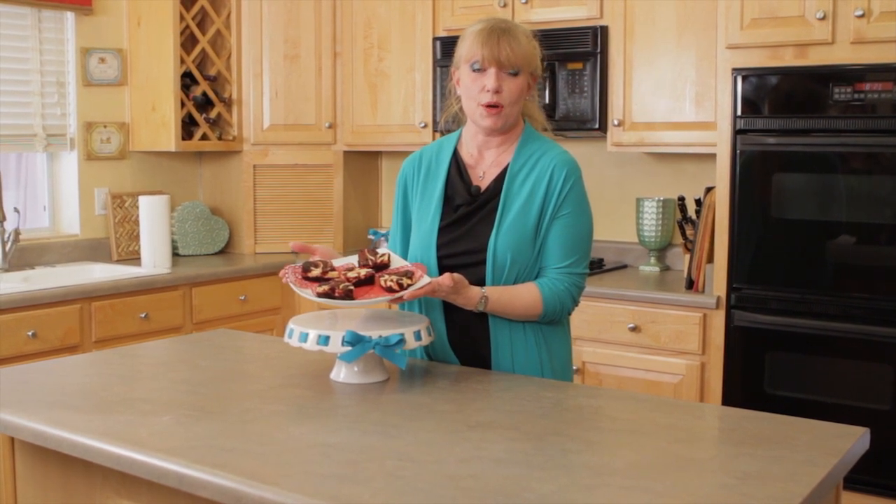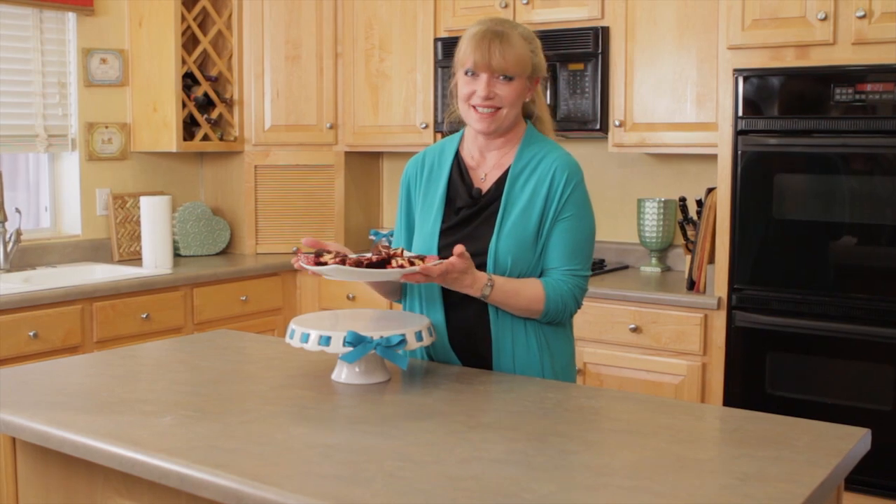Hi, welcome to In the Kitchen with Elizabeth. I'm Elizabeth Raikstra and I'm going to be sharing with you some of my moments of joy. Today we are going to be making these awesome red velvet brownies, which make the perfect ending to your romantic dinner with your honey on Valentine's Day. Are you ready? Let's get started.